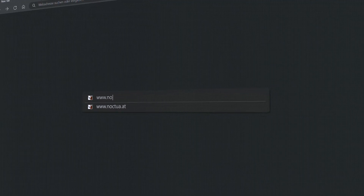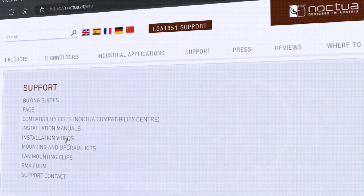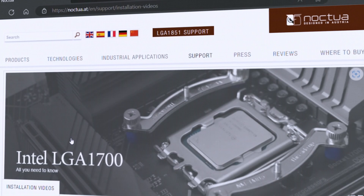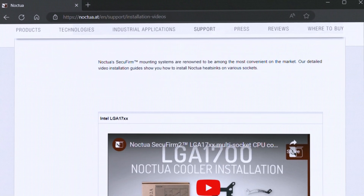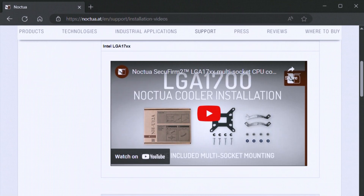If you are more of a visual learner, we also offer video tutorials that demonstrate how to install Noctua coolers on LGA1700 and LGA1851 motherboards. You can find these tutorials linked in the video description, and if you're encountering any issues, please don't hesitate to reach out to our customer support at noctua.at.